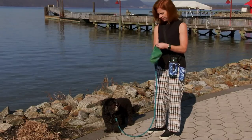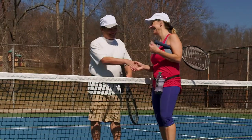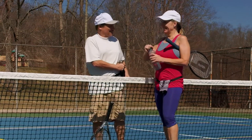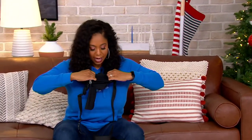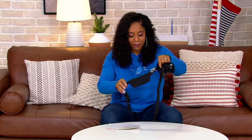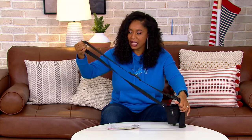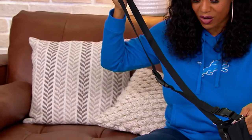It will fit pretty much any size water bottle you have. A lot of times we go, all right, I'm going to make sure I drink 64 ounces of water or 32 ounces of water. It's super stretchy, so you'll be able to put all of those really nice big water bottles in here. And yes, it's crossbody — it actually comes with an extender, meaning anybody who wears up to a size 5X will be able to wear this. And it has a couple of little pockets on it also.